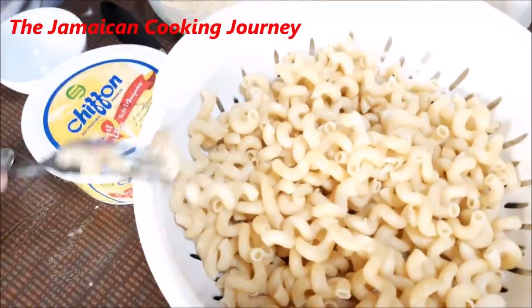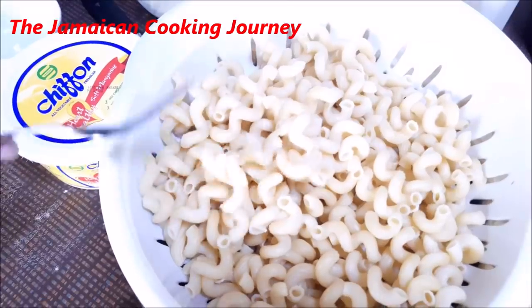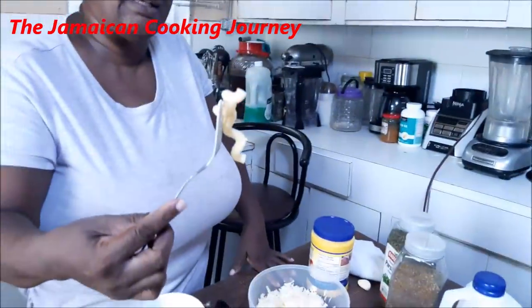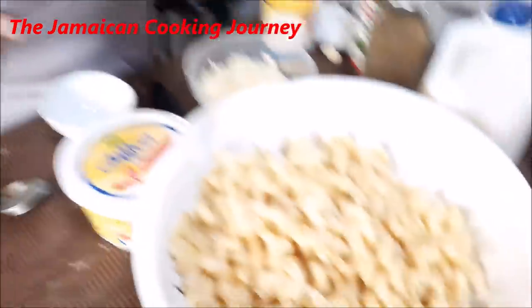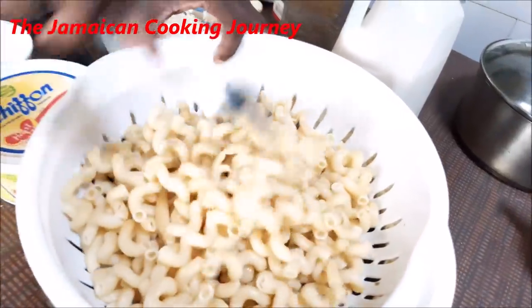Today we are going to be doing something so easy — we're going to be doing stovetop mac and cheese. I'll show you what I have and how I'm going to be doing it. You can use literally any type of pasta you want. I've pre-cooked it, but not all the way through, because I'm going to simmer it in the cheese sauce.